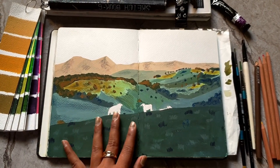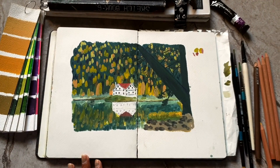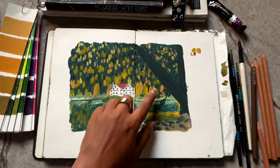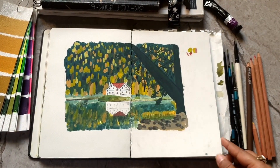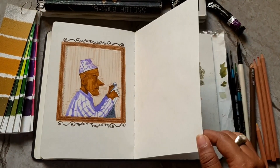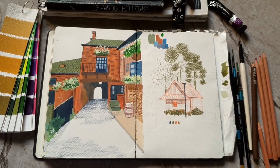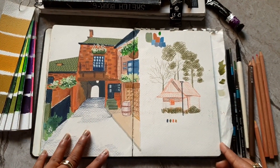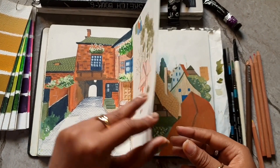Then we have another landscape. I really like these trees — I took this picture because of these trees. But I hate this bark; I think I sort of ruined it because of it. Then another character featuring some buildings and houses. I feel okay about this one.